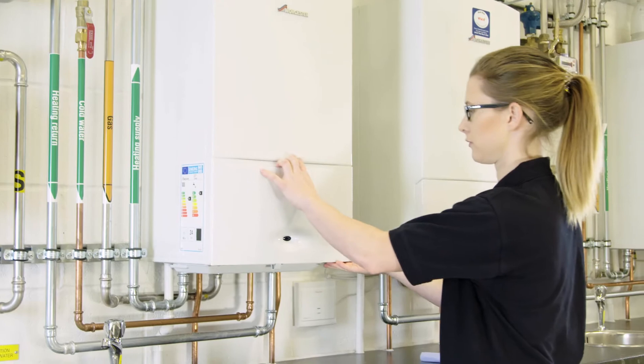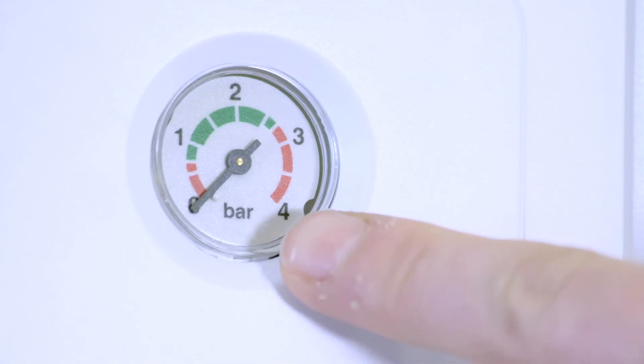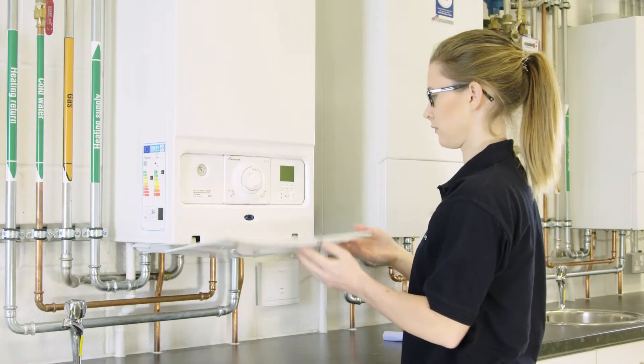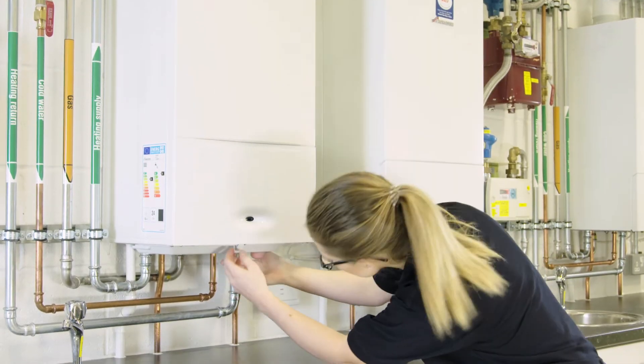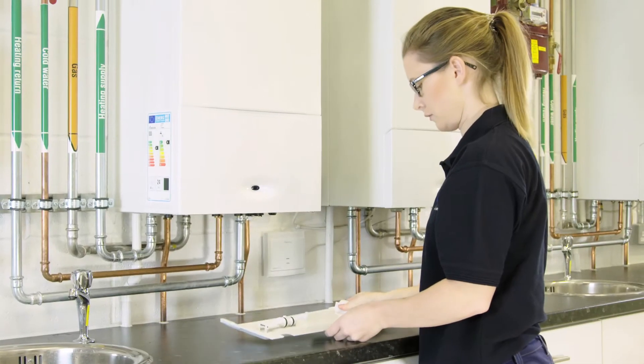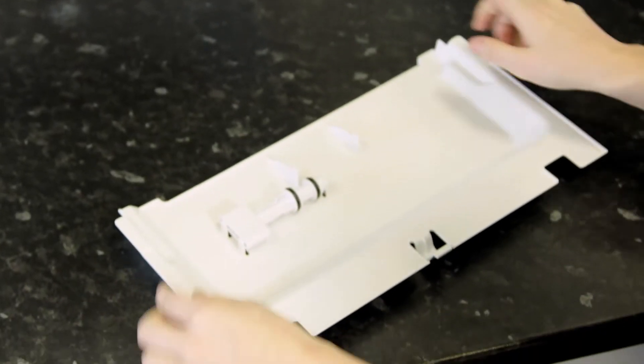If the pressure in your boiler drops and needs to be topped up, this is something which can be done at home. Ensure the power to the system is switched off. Located underneath the boiler is a concealed tray. Pull this towards you with the grooved handle. The key to re-pressurise the boiler is attached to this tray.